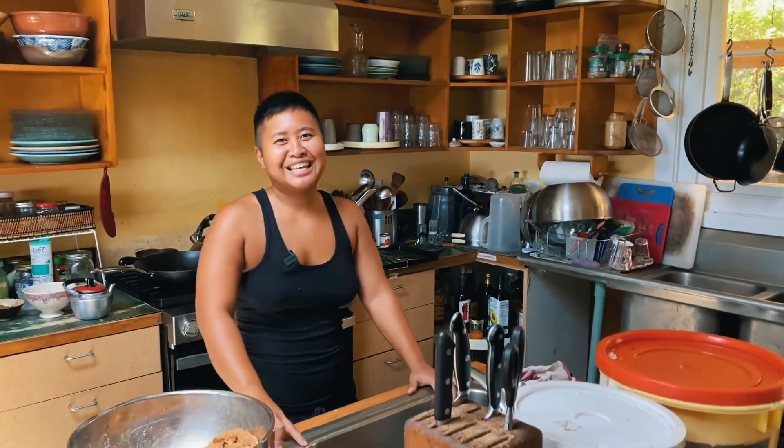Hey guys, so it's my birthday today — I'm 32. From the color of my skin, you can tell that I'm Filipino. So we're gonna do a Filipino themed lunch.